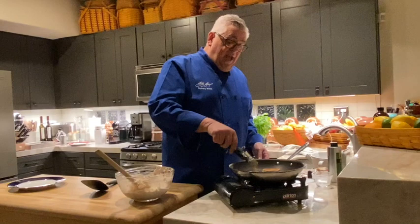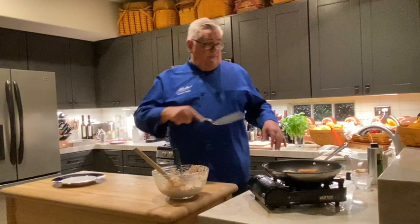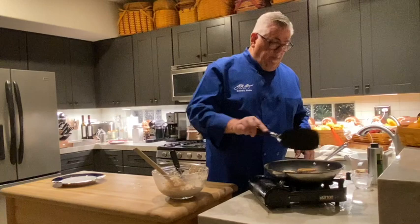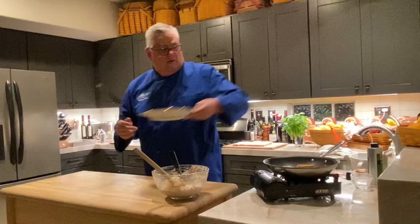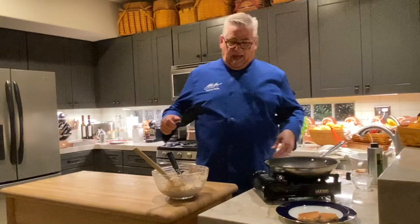These are perfect to make ahead — put a little piece of paper between each one and you can throw them in the freezer and pop them out later. They're great for dinner parties or as little individual appetizer bites. There are a couple of them right there — already done and perfect as a side dish.